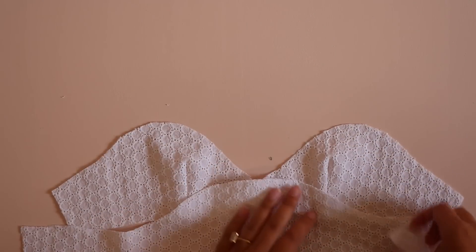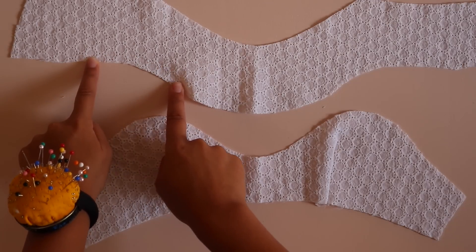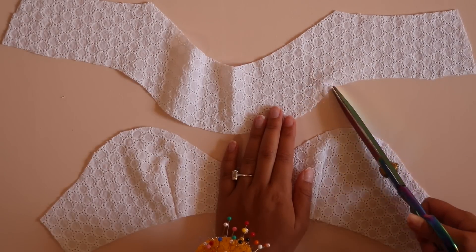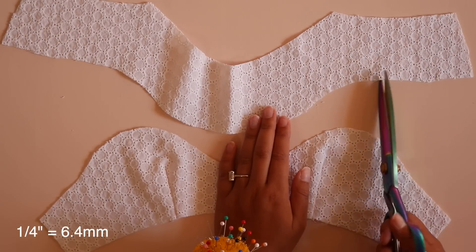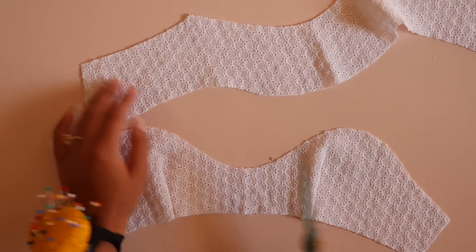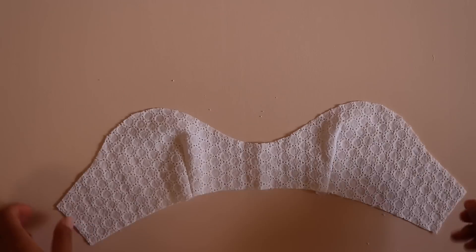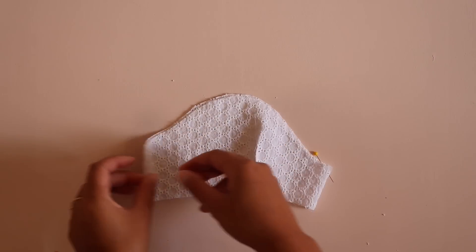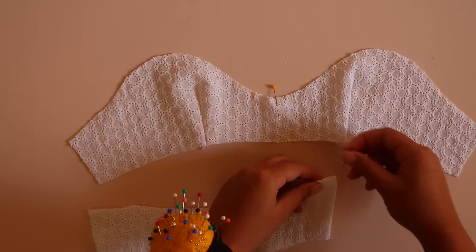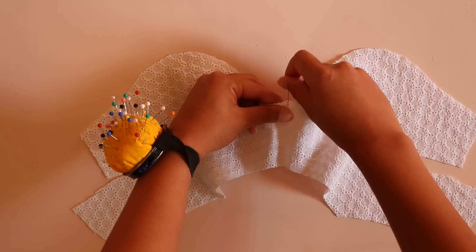Now we're going to sew the upper bust to the lower bust — this is probably the most challenging seam of the dress, so go super slow. It's challenging because you are sewing reverse curves, so the fabric doesn't line up nicely. What I like to do to make this easier is make clips into the inside curves of the seam — wherever there's an inside curve, clip in about a quarter of an inch. This makes it a lot easier when actually sewing, but don't clip in too much. Once you've clipped it, place the upper and lower bust together, right sides together, and pin along that seam line.